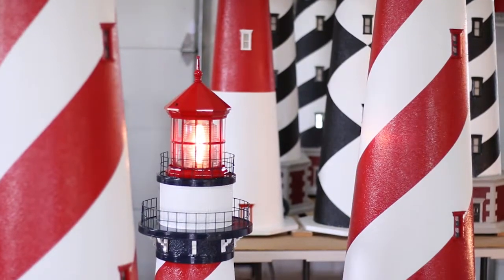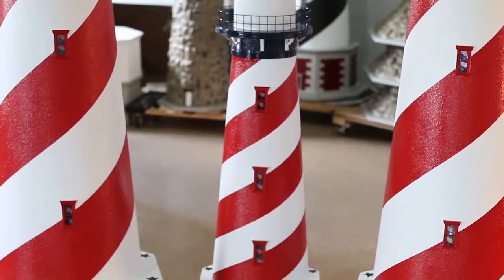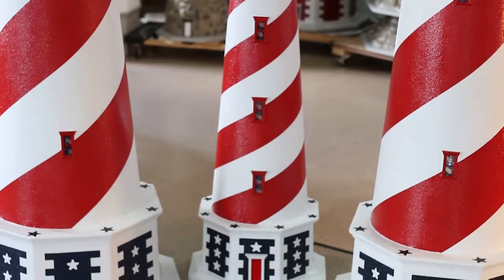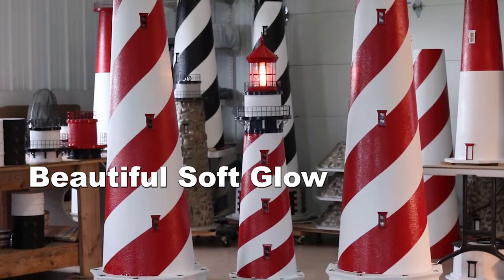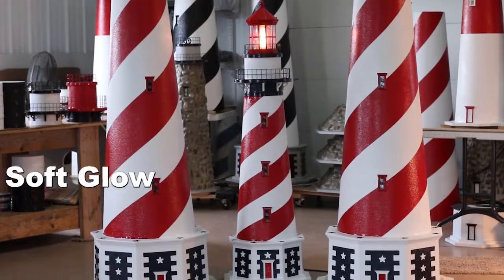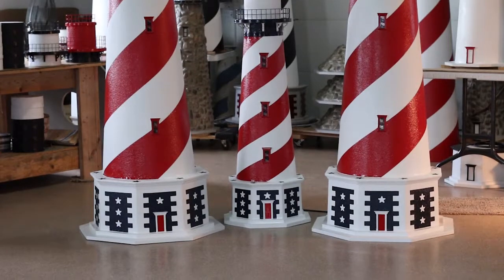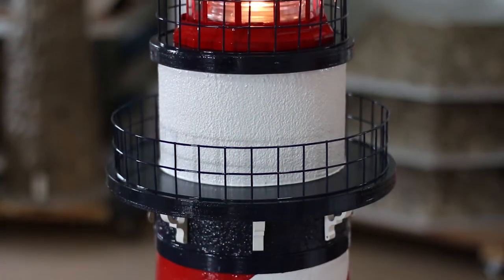This American lighthouse is also shown with our optional LED light-up window package. We at Lighthouse Man recommend this accessory as it is such a beautiful addition. The LED windows radiate a beautiful soft glow from each custom flag curtain, making it look like each flag on the curtain is individually lit. This just adds an extra detail that no one else does.